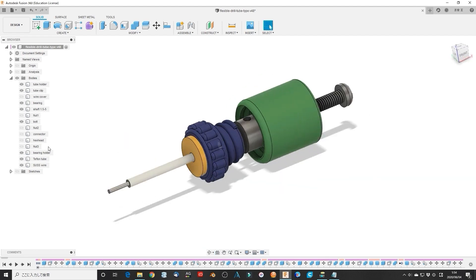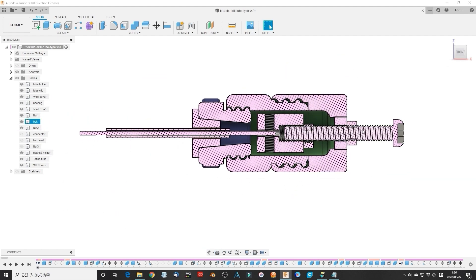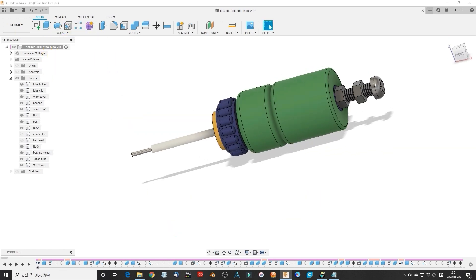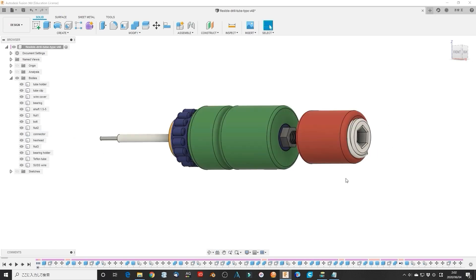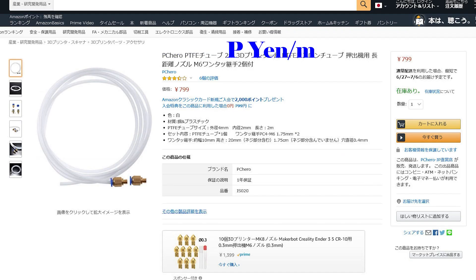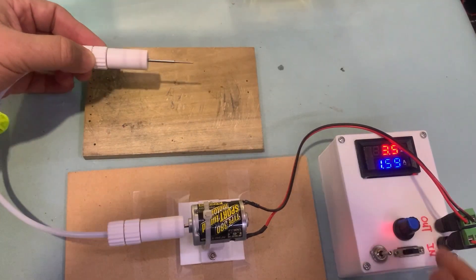Even though the idea and concept was correct, the amateur motoring method made the construction difficult and complex. Now it is time to make a new version, even as I am still learning. I will use some cheap commercial goods to make it — it is cheap, easy and practical. Stick around, let's make it.